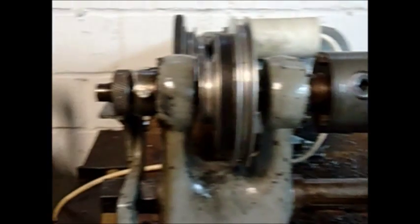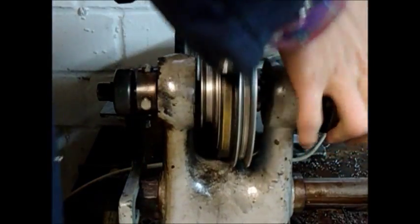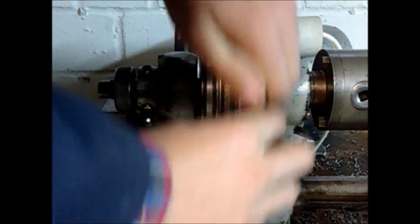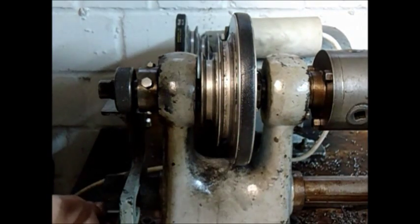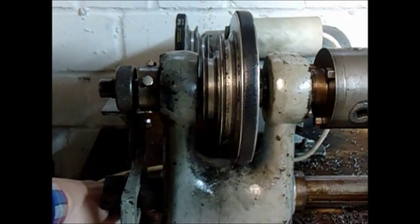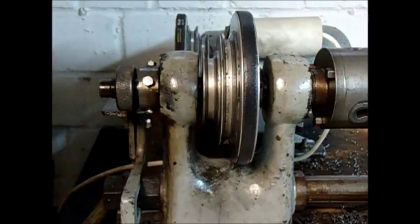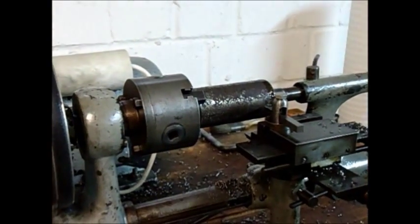Since we are turning a large diameter I will be using a lower speed. We'll just switch to that lower setting here. Put the wedge in, put the torque on the belts — that's okay. And we will start machining.